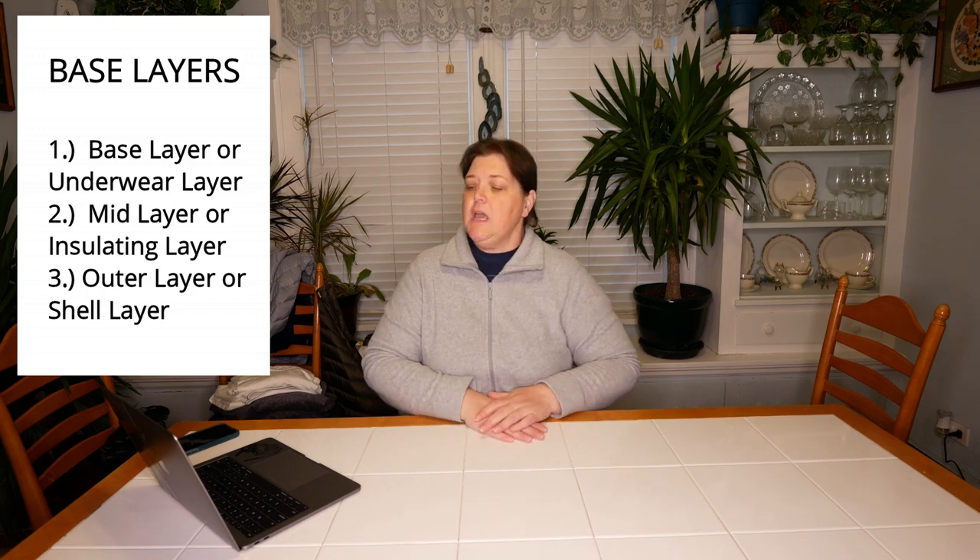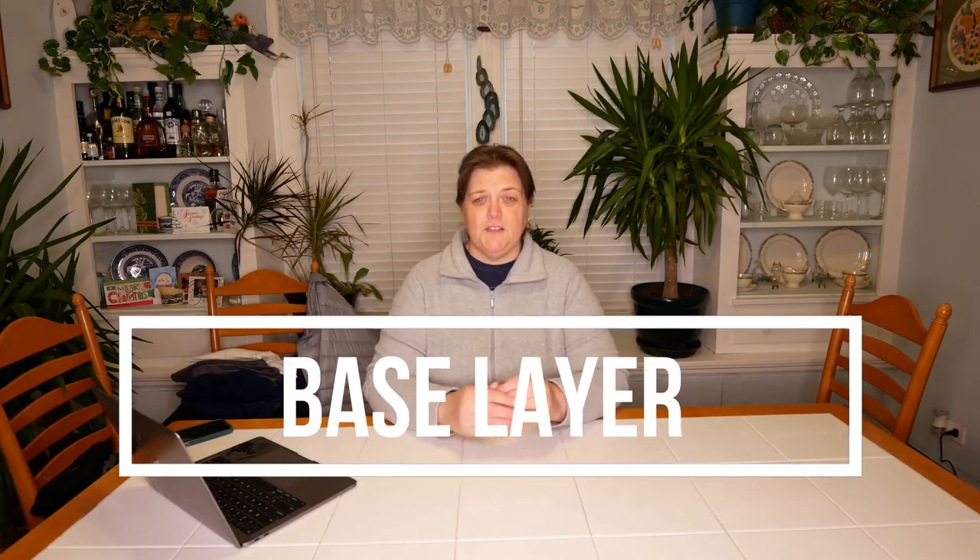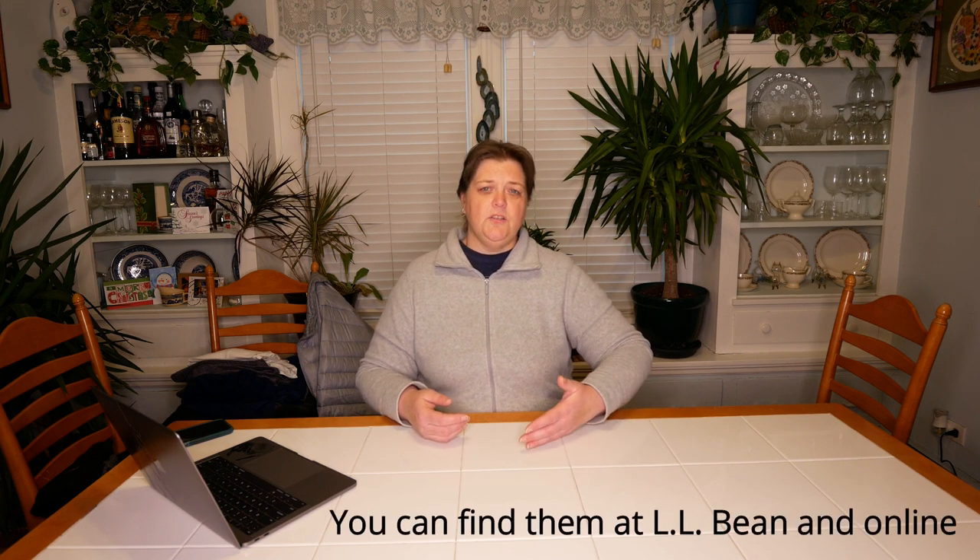There's the base layer, which is your thermal underwear layer. Then there is your mid layer or insulating layer. Then you have your outer layer or shell. Each layer has its own properties, specific types of clothing, and its own purpose. Our first layer is the base layer — the underwear layer — and I literally mean the underwear layer. This is what's against your skin, and that includes your underwear and for ladies, your bra. You want a material that will wick any moisture or perspiration away from your skin. Synthetic materials help with that, but so do natural fibers.